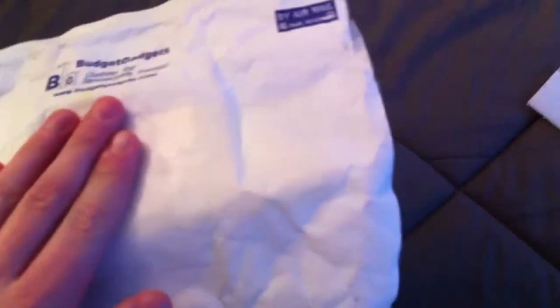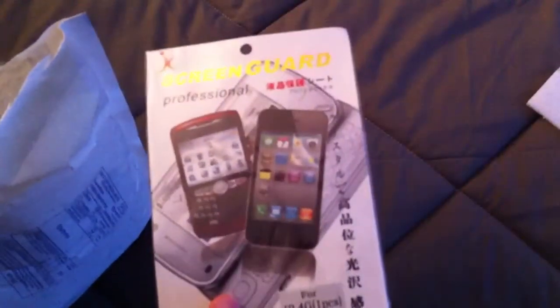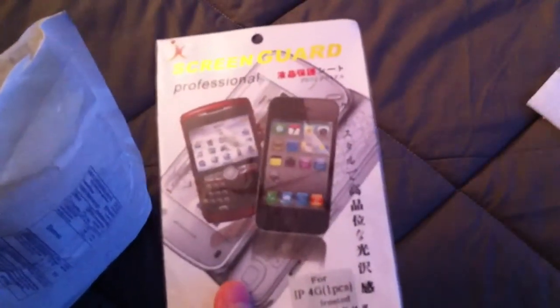Hey guys, I am Tim the Great here, and today I have an unboxing from budgetgadgets.com. I know it's open, but that's just because my parents need to check what it is in the mail, so I haven't looked at anything, so it'll still be a surprise to me. First off, it looks like a screen guard, which I don't really need because I got the Invisible Shield by Zagg, so I don't know what I'll do with that.